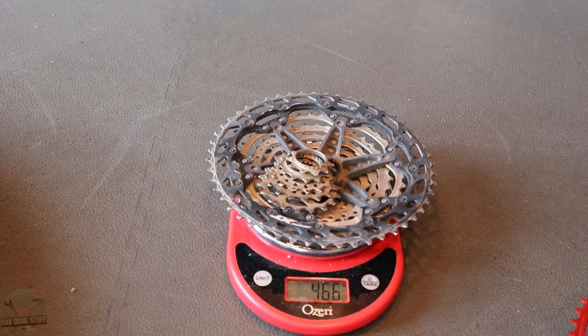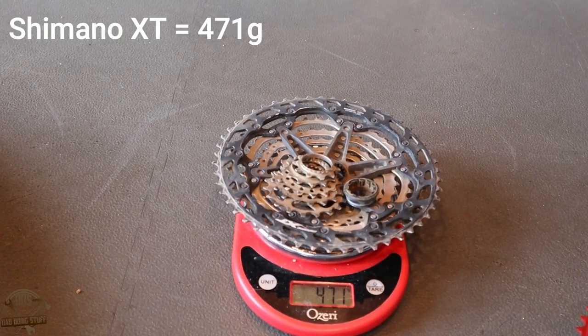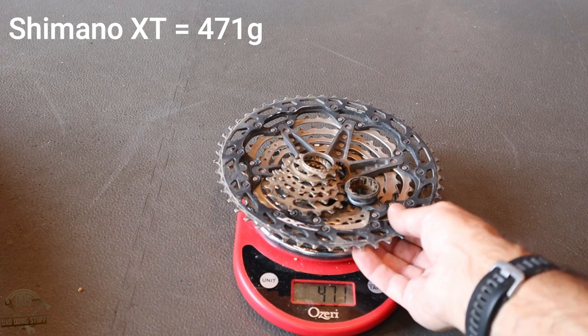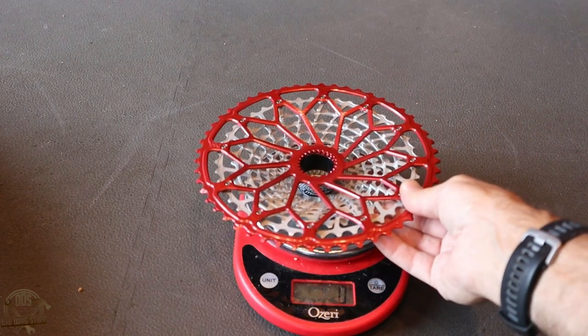That's all the components — except I forgot the lock ring. So we'll go ahead and grab the stock lock ring and throw it on there. We are at 471 grams. That's the stock Shimano XT 12-speed microspline cassette: 471 grams.